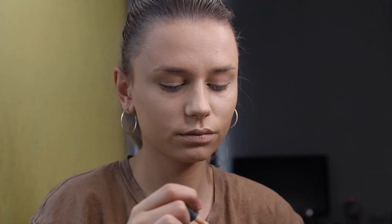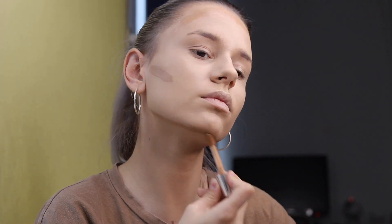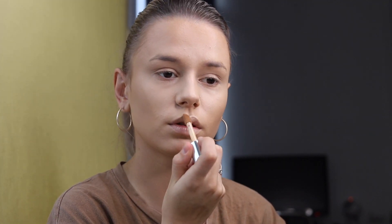On the nose bridge and in the middle of my forehead, I will use Beyond Perfecting from Clinique in a darker shade — Cien 52 Neutral — and blend it in with the foundation brush. And if I want to give my lips a little bit more volume, I will apply also a small amount on my lips.